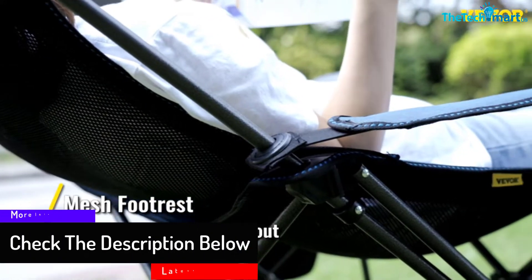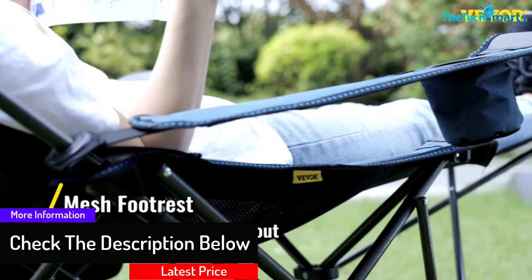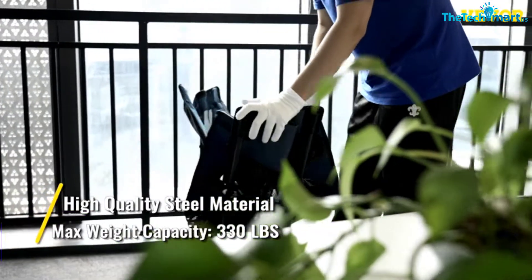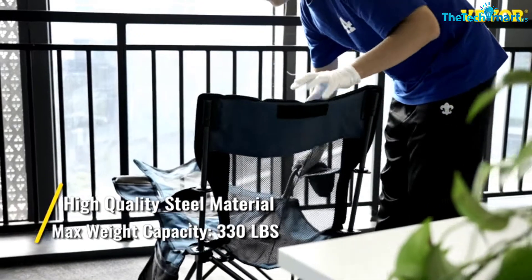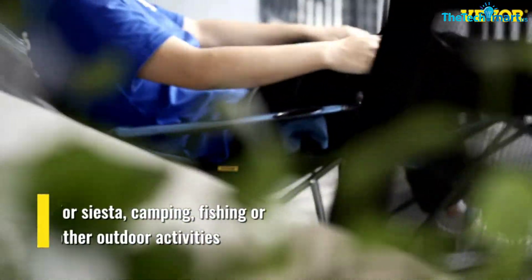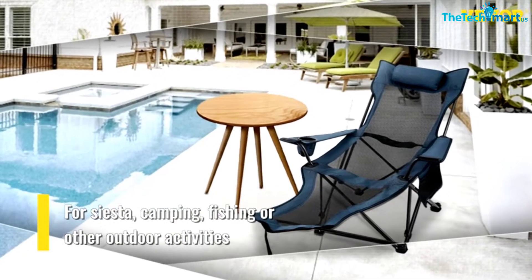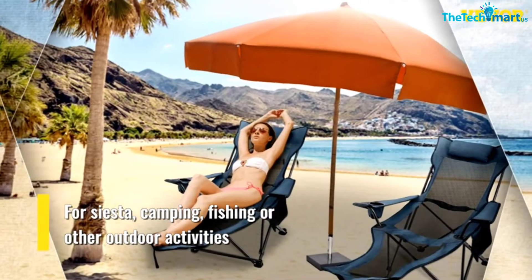It's quite a light camping chair with a footrest and packs down to slot in along the side of your backpack for taking it hiking. It also holds up to 330 pounds, so anyone can enjoy it. Overall, a great camping chair with a footrest, but it may take some time to work out how to fold it up and put it in reclining mode.